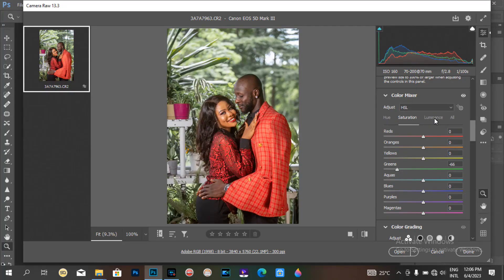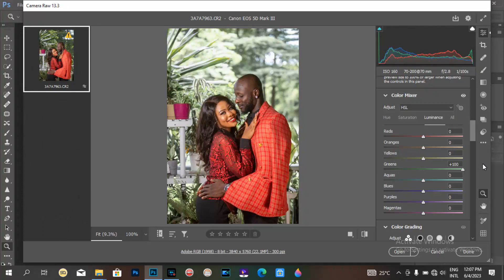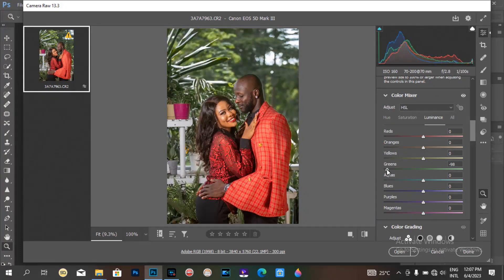From the saturation, you can go to luminance. Luminance is to make the color either darker or brighter. Here, luminance is making it darker — more tick. And here, by adjusting it up, it makes the color brighter. So by adjusting this bar, you can see what happens to the color.